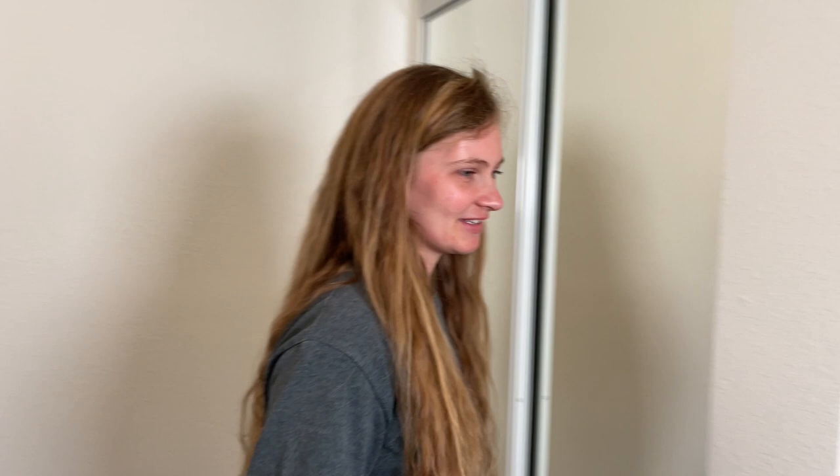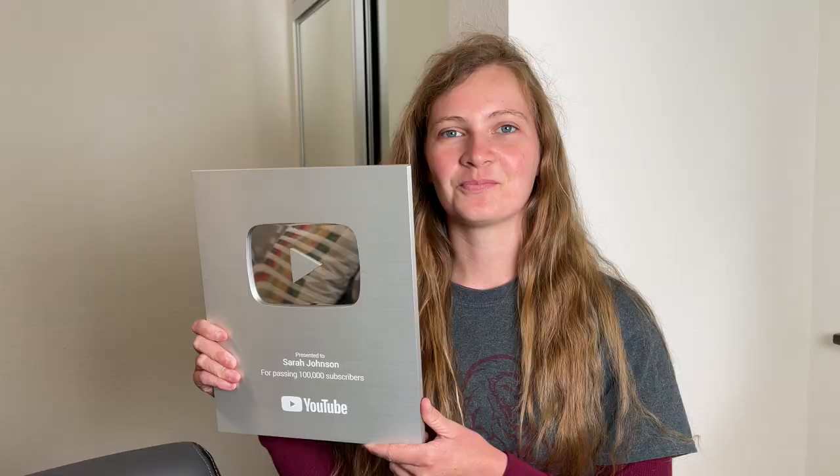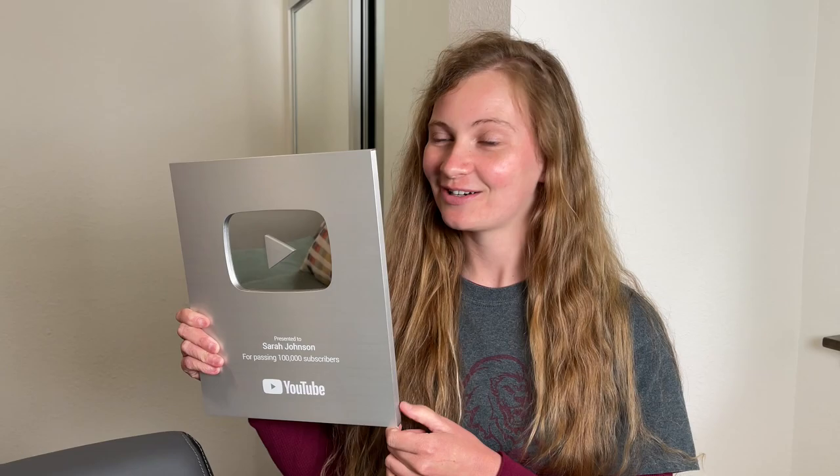Mom and dad — they started leaving spiders in my bed for when I go home. It scared me the first time for sure. This is my YouTube play button I got a couple years ago for my channel, Sarah Johnson — this is 100,000 subscribers. And now you're almost up to a million subscribers, like 890k. Yeah, I'm getting pretty close. Maybe this year or next year. I'm not super active right now because I'm at school, but I'm going to keep uploading and hopefully I'll get there.